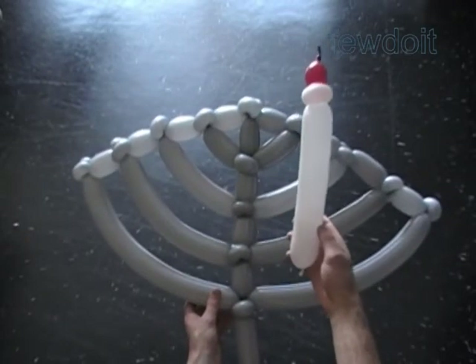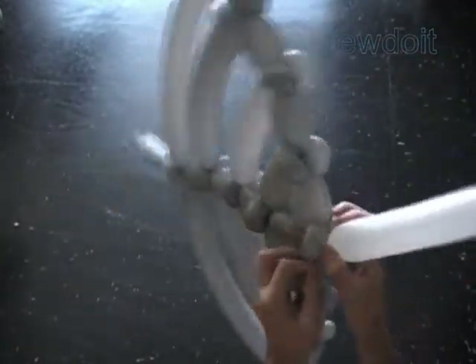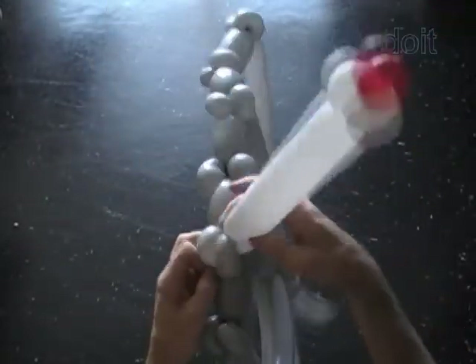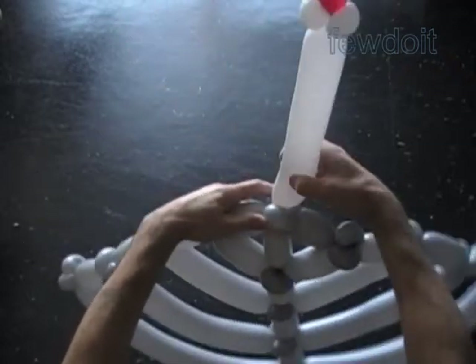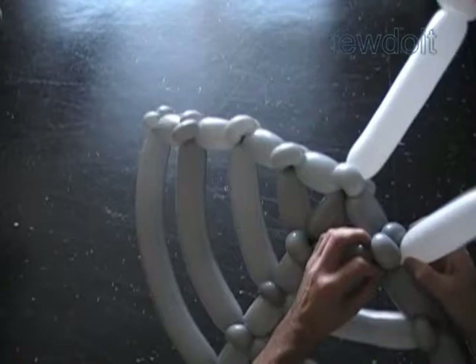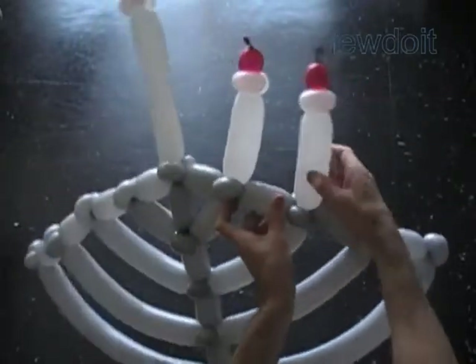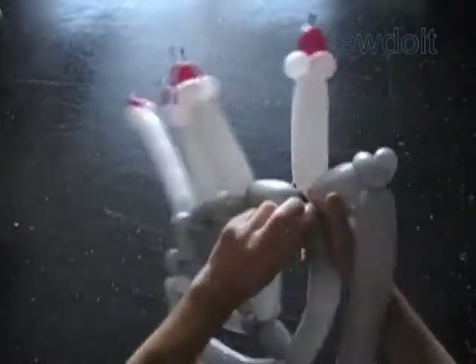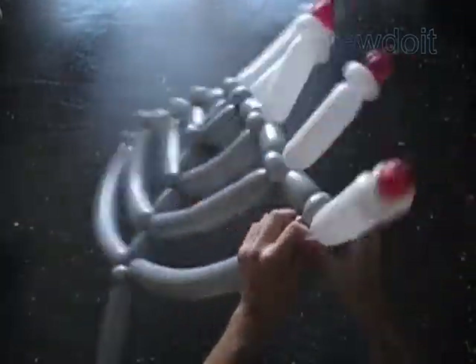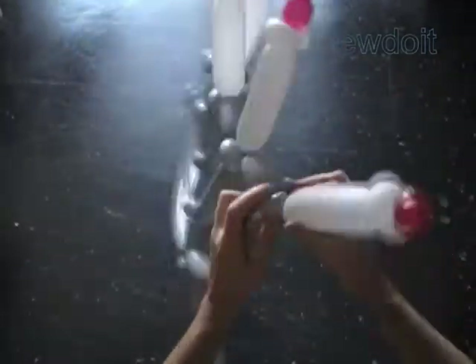Let's attach candles to the Menorah. We need a total of nine candles for the sculpture — one long and eight short candles. We attach candles at the top of the sculpture between the small bubbles. The long candle goes at the center and the short candles go on both sides of it. I use white balloons to make candles and red balloons to make the flame. The candles are made the same way as described in the previously published 'Bone or Candle' instruction. There is also another way to make candles using a tulip twist, described in the 'Candle Two' instruction.